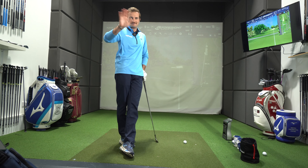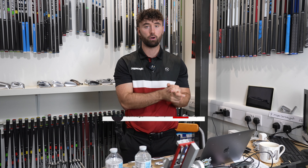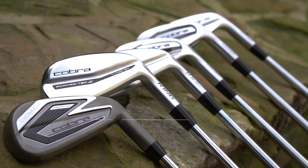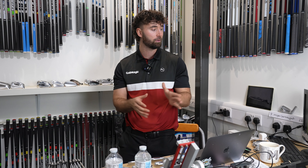Welcome back to the Golf Magic YouTube channel. Today myself and Big Jozza are at Custom Golf Works to talk about all things Cobra irons in 2024 going into 2025. There are about six iron iterations of Cobra: we've got Darkspeed, Forge Tech X, Forge Tech, the Tour, the CB, and then the MB. We're going to go through all of them with a GC Quad Foresight, try and make a hole-in-one, and see how these irons differ. Jozza's going to hit the first four, from Darkspeed over to the Tour, and I'm going to hit the CBs and MBs.